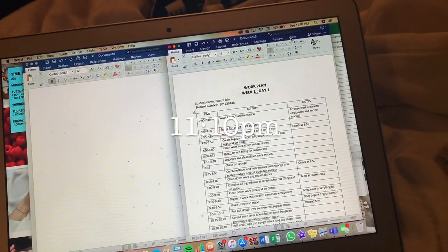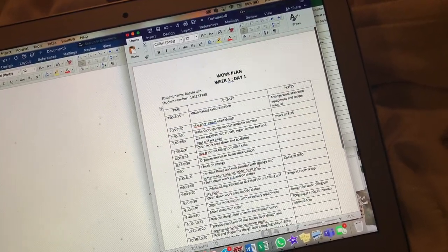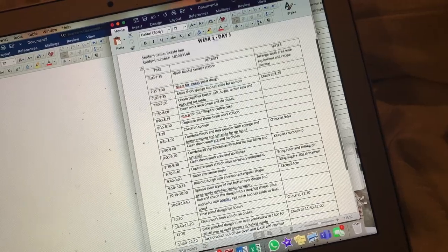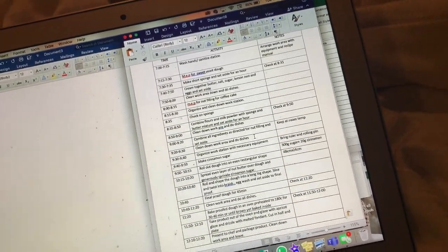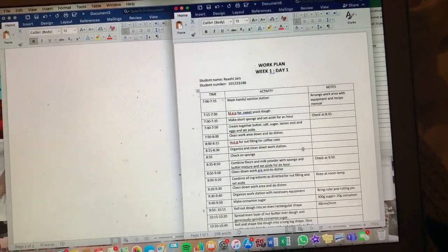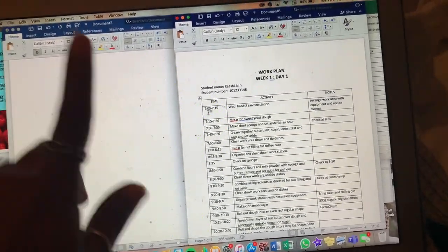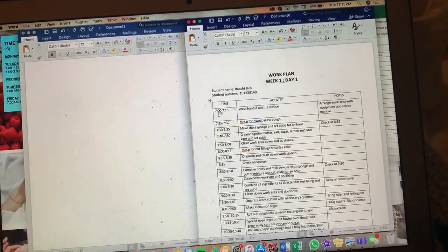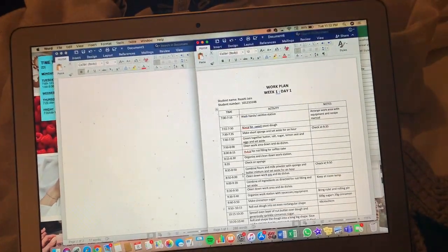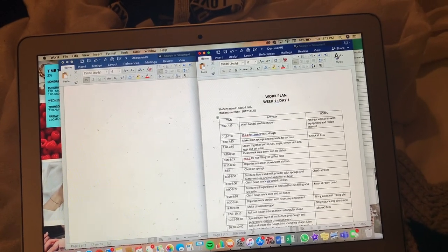It's 11:10 right now and I just finished working on my work plan, which is also part of the assignment package I have to submit. A work plan is basically a rough run-through of everything we're going to be doing, along with notes and time guidelines so we don't go over our time limit. I hate making these — I find them very pointless — but it's part of my program. I'm going to save and upload both assignment packages onto Blackboard and then I'm done with school work for tonight.